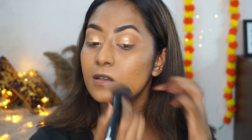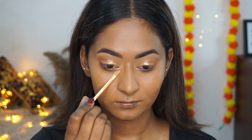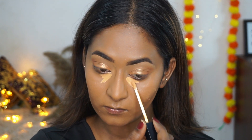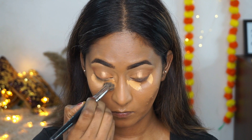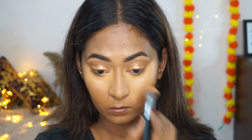I'm blending it out using a buffing brush — this is a beautiful glowy finish foundation and I absolutely love how it looks and blends with the skin. To conceal my under eyes I'm using the Sugar Magic Wand concealer in the shade Khan Panah and blending it out using a concealer blending brush. This concealer is extremely high in coverage and blends so effortlessly.